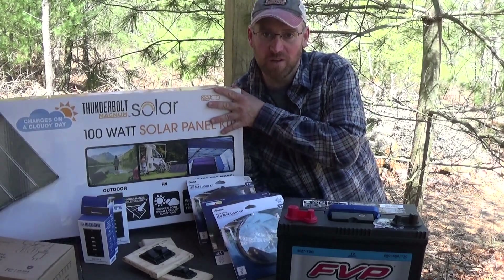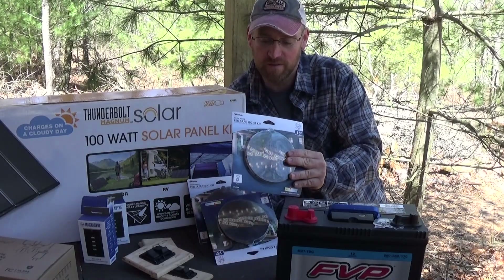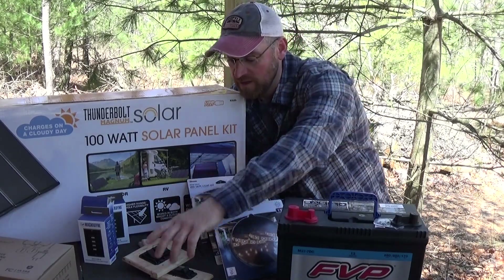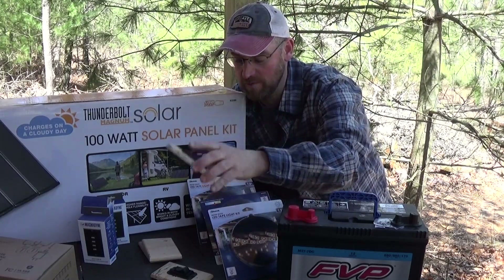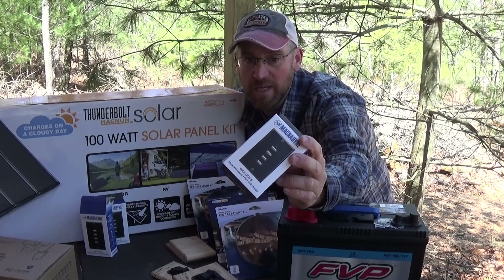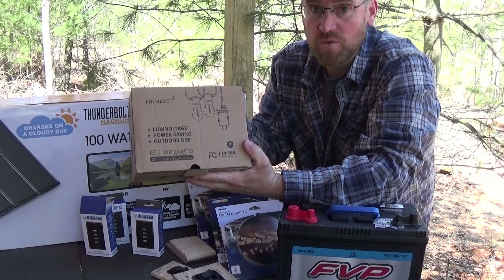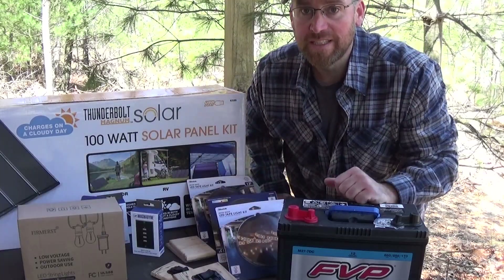Hi everybody. Today I'm going to install this Harbor Freight Solar Kit. I'm going to install these string lights — I've got three of them. I've got this deep-cycle marine battery. I bought these switches online and I made my own plates to cover the outlet boxes. I've got three of these USB outlets, they're 12 volt as well. And I've also got this rope light for the porch, that's going to give me some nice outside light. So let's get at it.